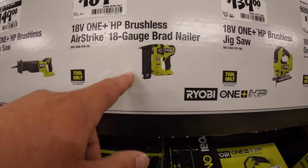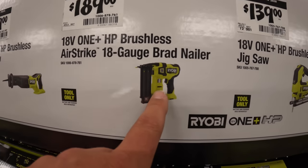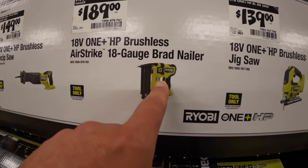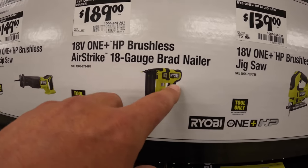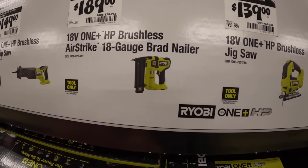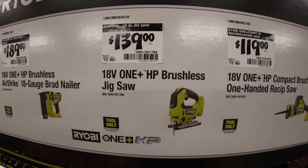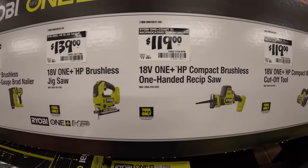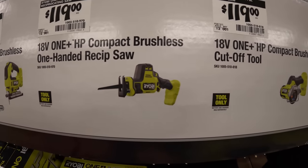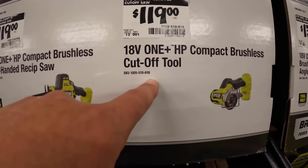$189 for their 18-gauge brad nailer — this is brushless HP as well, and that is new. I was hoping this would be out during the Black Friday sales for 2022, but they took that down and put a new brushed version in there instead. $139 for their brushless HP jigsaw, and $119 for their single-handed reciprocating saw — powerful tool by the way — or $119 for their brushless compact 3-inch cutoff tool.